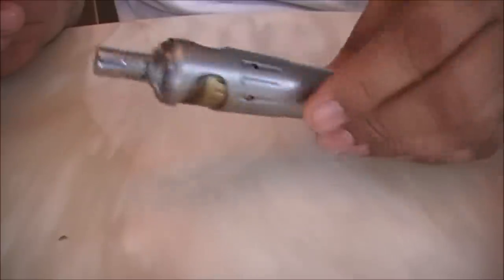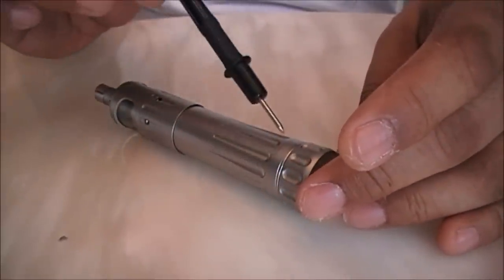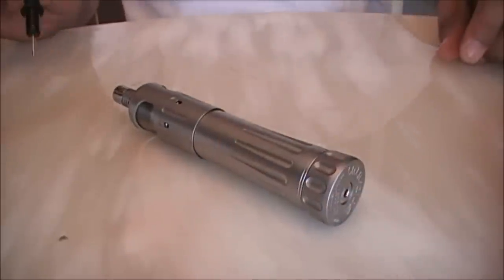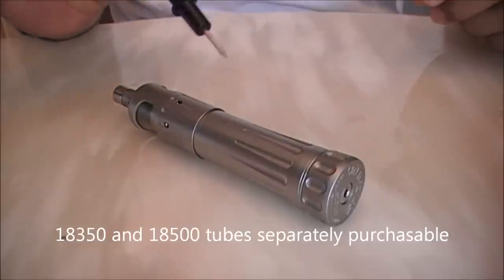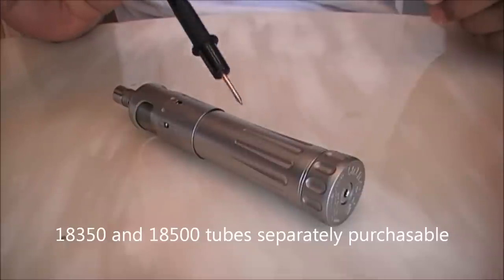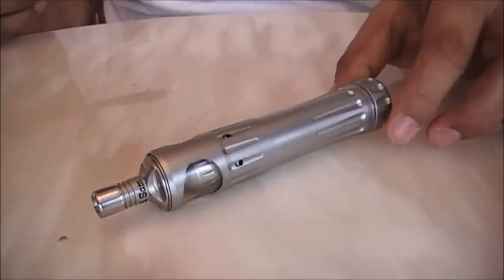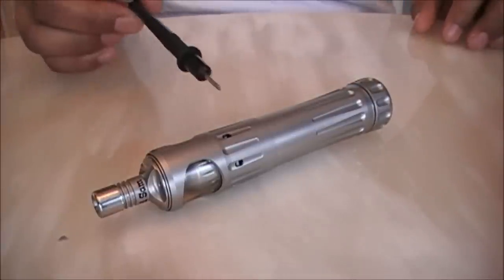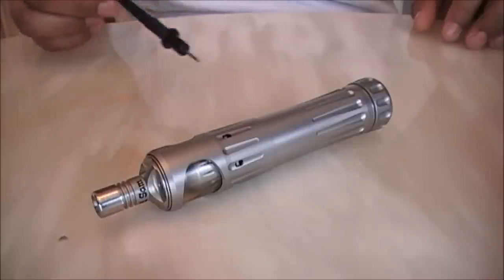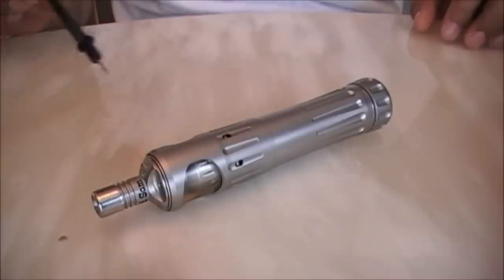The Earl Throne is a lightweight mod that takes an 18650 battery. From the Earl Konegan website you can separately purchase an 18350 tube and an 18500 tube, but even with the 18650 it is pretty small. There is no separate top cap — the top cap is within the cage and the Earl Konegan is attached directly to the battery via an embedded top cap which is pretty thin.